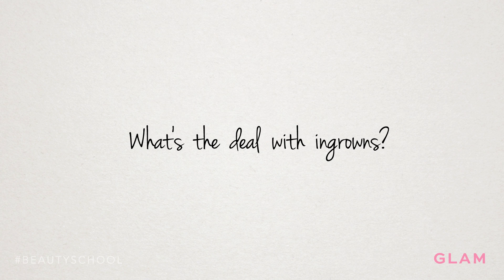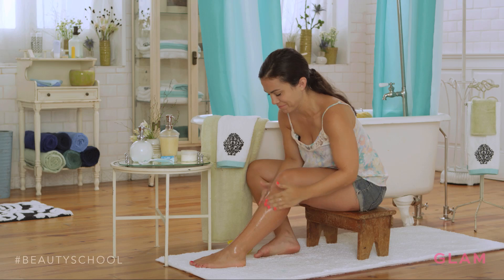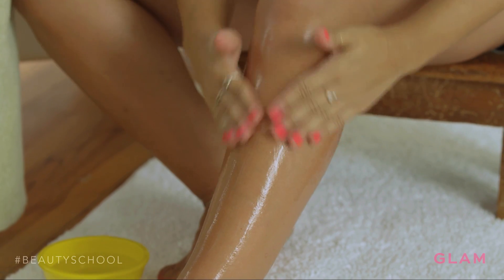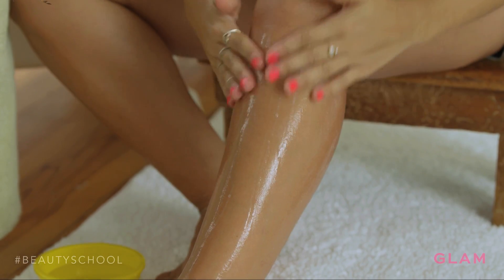The key to getting rid of ingrown hairs actually starts with exfoliation. You want to use a good moisturizer, sometimes one with glycolic acid that helps exfoliate. You also want to use an ingredient that helps get rid of bacteria, such as a benzoyl peroxide wash or a topical antibiotic, because that will decrease the chance of the ingrown hair getting inflamed and infected.